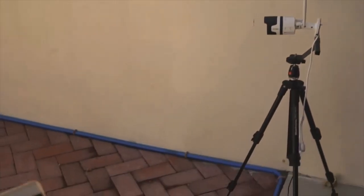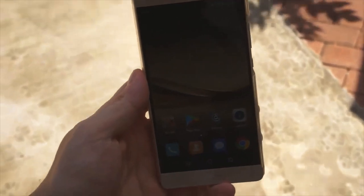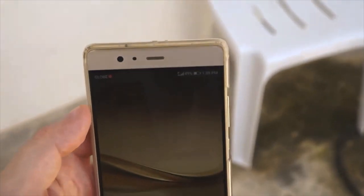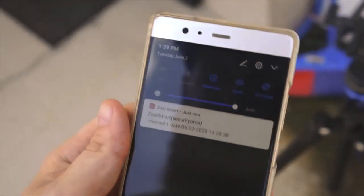Here I test how long it takes to get a push notification to a smartphone. I also turned on mobile data here.